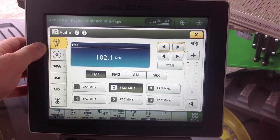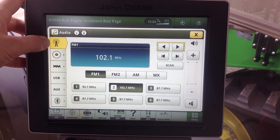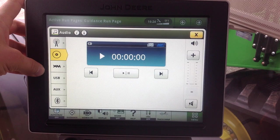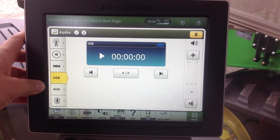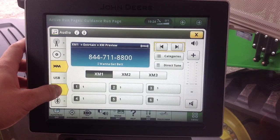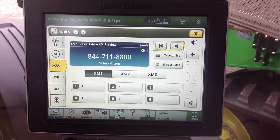We have several options that we can set up the radio for. We're currently set up for broadcast radio, which is FM. We also have the ability to play a CD, XM radio, plug a USB stick into the radio, an auxiliary connection, and Bluetooth capability. If we have Bluetooth on our phone and music loaded to our phone, we can play that wirelessly through Bluetooth to the radio.